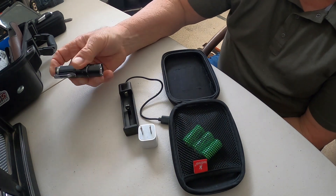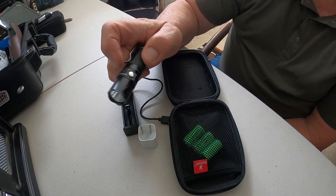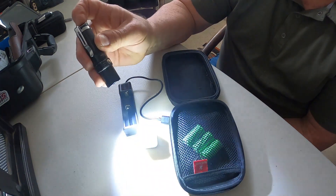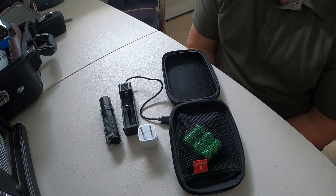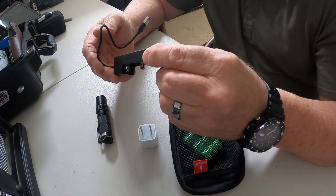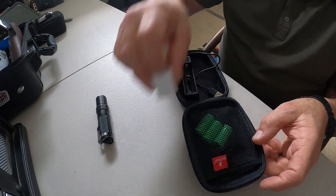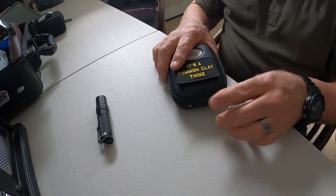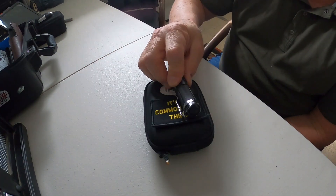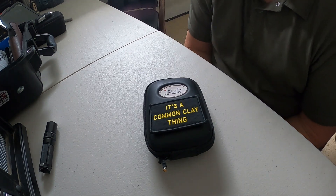I like the size of this light — it's not real big in your pocket, you forget it's there. Sometimes my shirt or jacket will catch the little clip, but it does not come out of your pocket, so there is something to say about that. The little charger — the battery just fits in there like that, and it'll illuminate green or red; when it's red it's still charging, but it charges up fairly quick. Everything fits together in the pack, and the flashlight will also fit in here if you want.